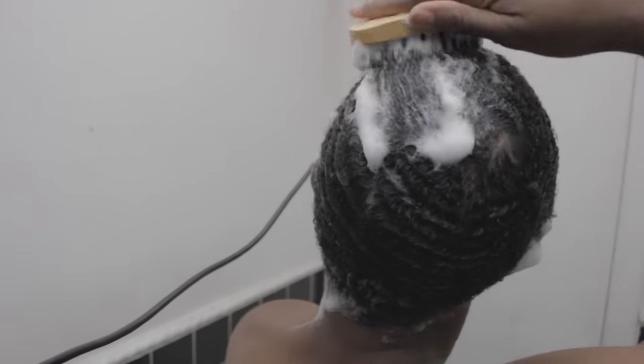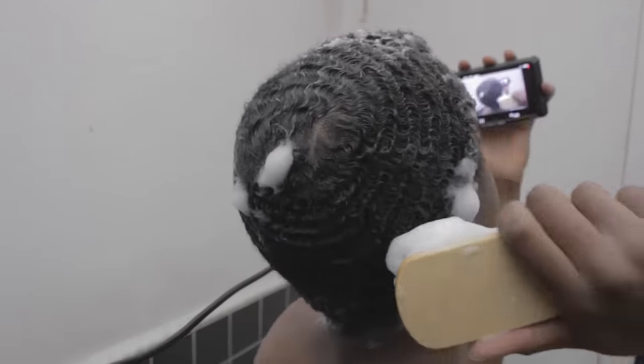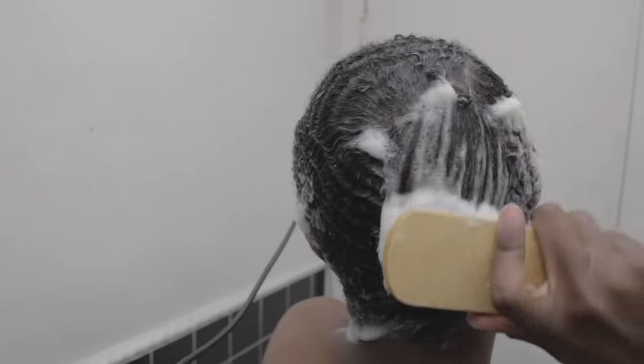Now around your crown area you're going to want to be the most careful, because if you brush this area the wrong way you might end up with a line going through the back of your head.